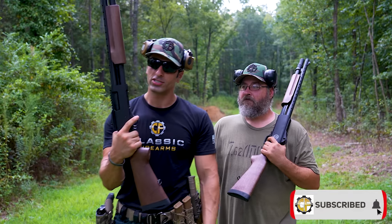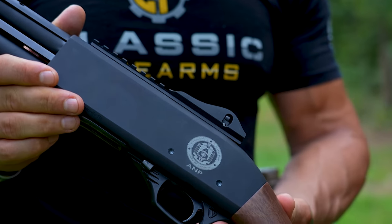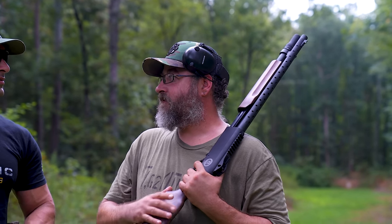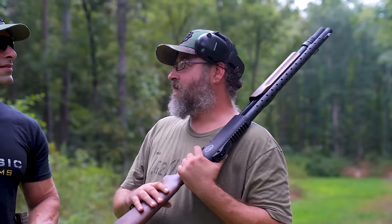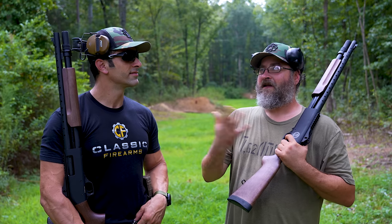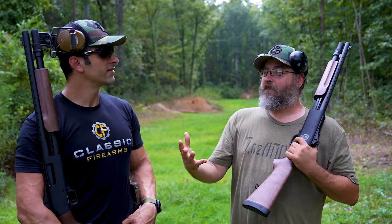The TX3 pump action shotgun is labeled AMP — that stands for Afghan National Police. This is a really cool limited-quantity run. The U.S. government, during their stewardship in Afghanistan, put in a request to the manufacturer in Turkey for Tokarev USA and ordered some shotguns to arm their national police. They got started building these shotguns, and unfortunately the U.S. forces had to withdraw from Afghanistan, which meant a changeover in the government, and the manufacturer was left holding these shotguns with no one to take them.